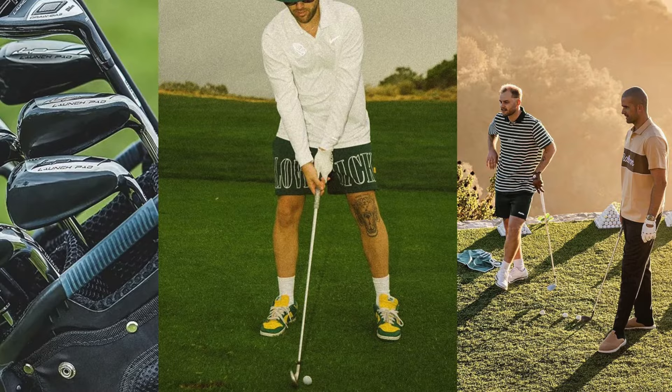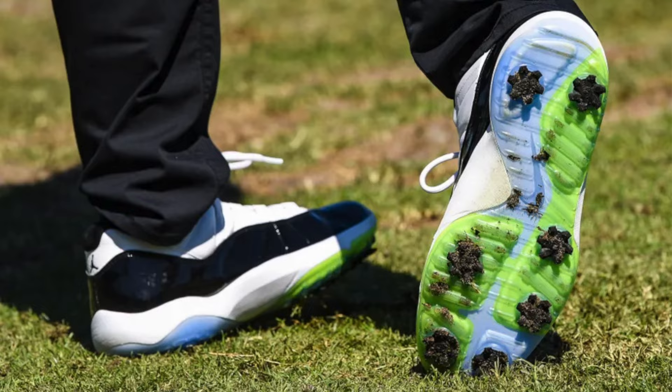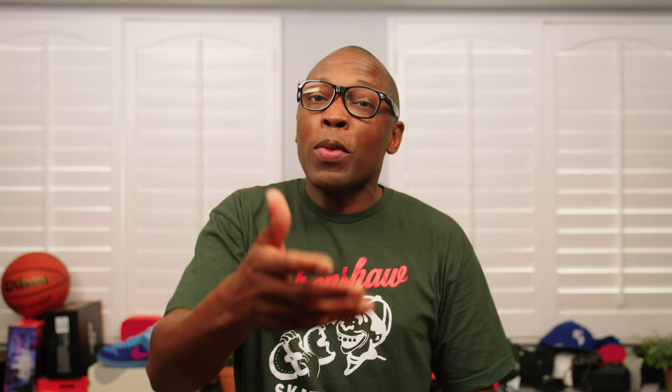First of all, I want to say congratulations — golf is great. It's hard, like really, really tough, but it's a rewarding experience that will help you learn a lot about yourself. In the past, learning to play golf also meant you had to change your style and adopt a more country club vibe. Nowadays, the country club is switching things to become more modern and stylish, and that includes sneakers. From today's top golfers rocking Jordan Retros to iconic brands like Undefeated dipping their toes into the game, there's never been a better time to be into sneakers and into golf.